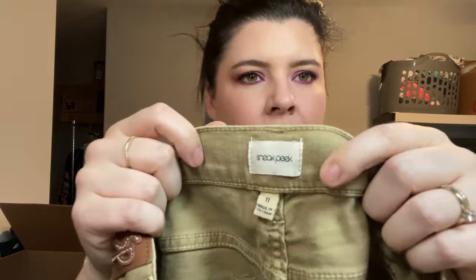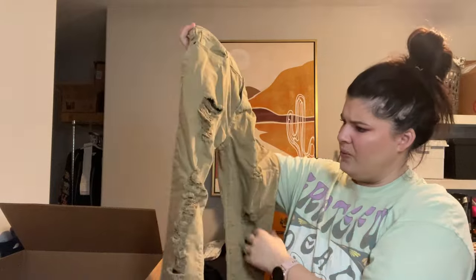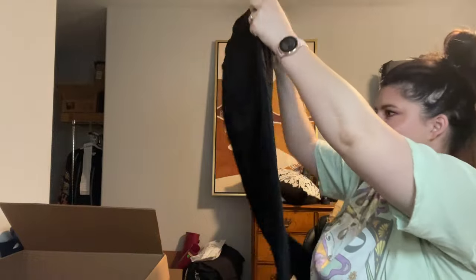Sneak Peek — not sure if it's a Revolve or Stitch Fix brand. Size 11, kind of khaki-green distressed skinny jeans. I'll look those up to see if they're worth anything. We're getting to the bottom third. I see some Paige jeans — they do have some puckering, which is super common with Paige. Size 24, the Hoxton Ultra Skinny Jeans. The puckering looks unpleasant when not on the body, but you can't see it when you wear it because you fill it in. I'll send these to the buy-sell-trade store because I don't really want to deal with that.